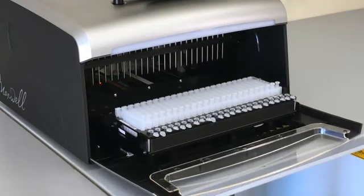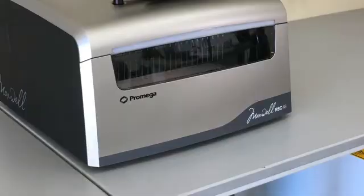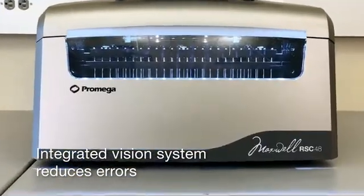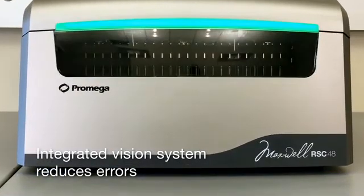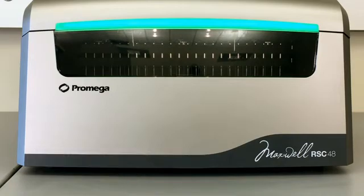The Maxwell RSC 48 extracts nucleic acids from 1 to 48 samples. An integrated vision system scans each tray prior to extraction and notifies you of any tray setup errors like missing plungers, cartridge positions, or closed elution tube caps.